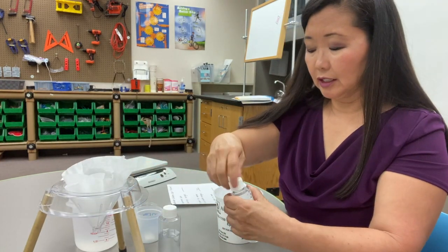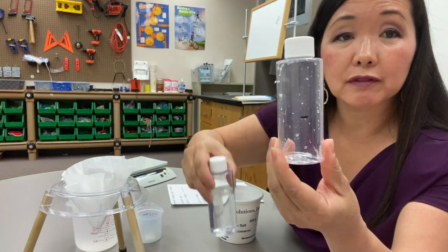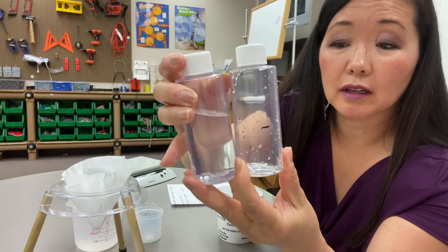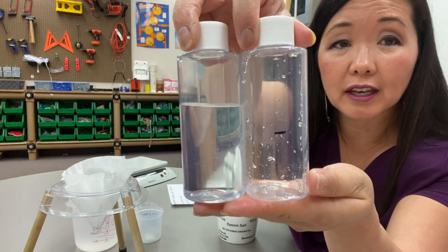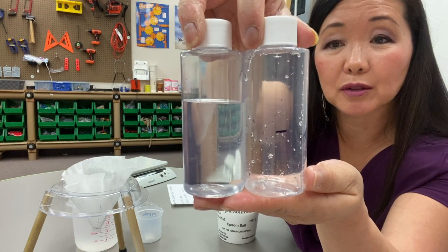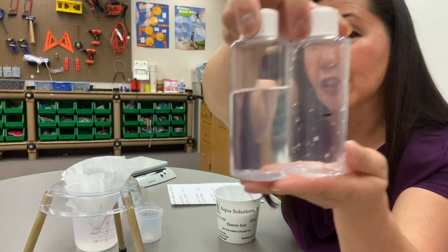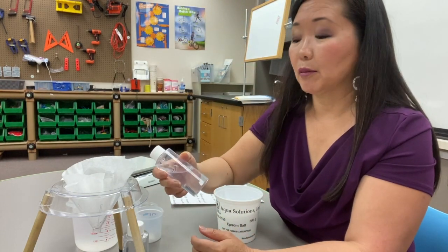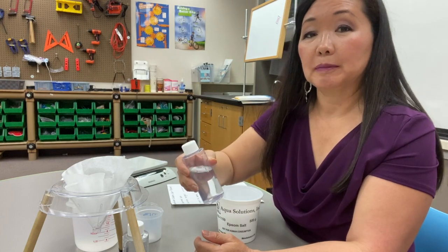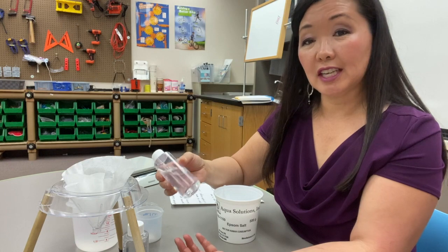Now let's look at the line on my bottle where the 50 mLs ended up, and how high the level of water is with the salt — it's significantly higher. Now that we've filtered out the undissolved salt, can I weigh my bottle now? The answer is yes.